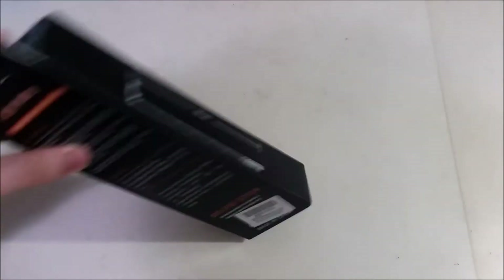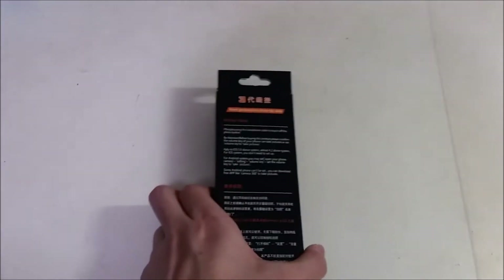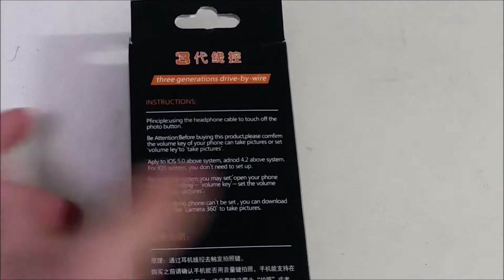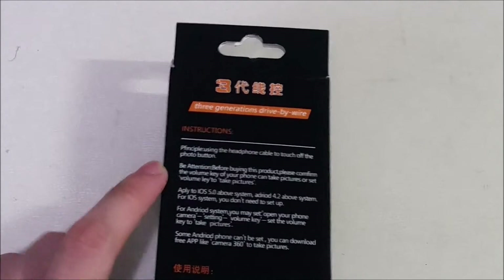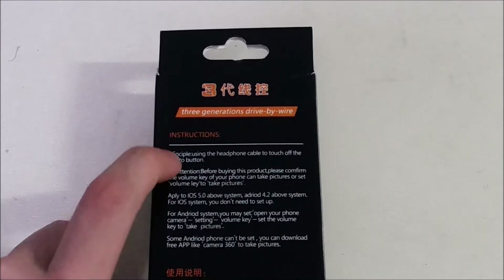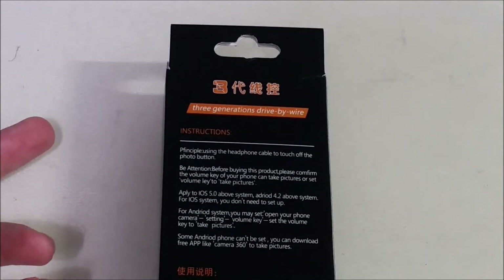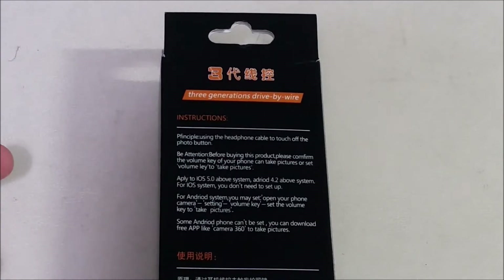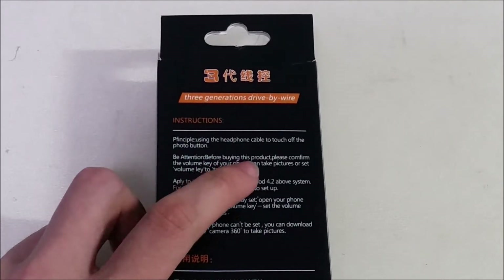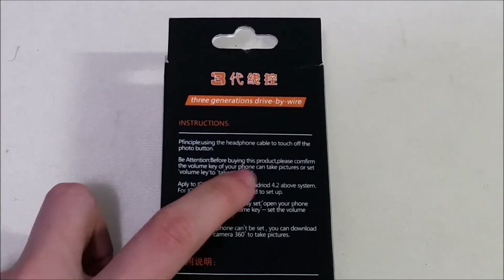This side is showing us how long the selfie stick can extend. Let's take a look at the English side of the instructions: 'Pre-finsiple' - okay, misspelling there - using the headphone cable to 'touch off the photo button.' What do they even mean, 'touch off the photo button'? 'Be attention' - it should mean 'for your attention.' Continuing on: 'before buying this product please confirm, confirm, confirm' - very nice English.